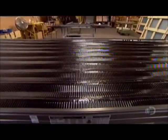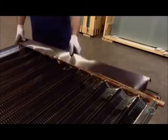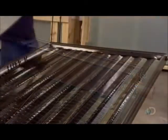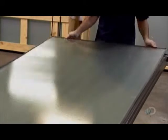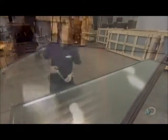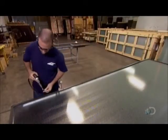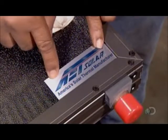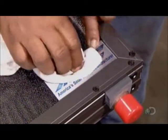Now they cover the headers with a decorative trim and lay the manifold into the solar panel's insulated aluminum housing. The front is a sheet of tempered glass, which allows sunlight to reach the fins inside. After putting caps on the headers to protect them during transport, they apply the manufacturer's label. The solar panel is finished.